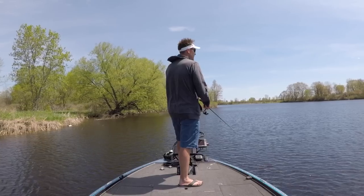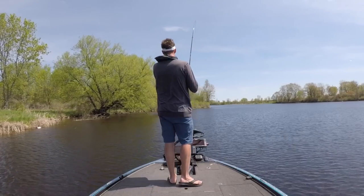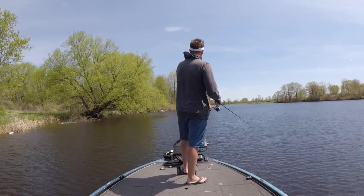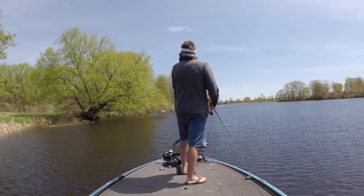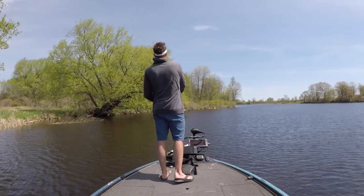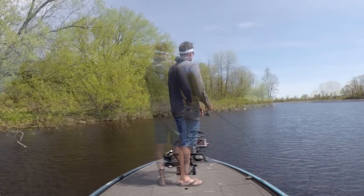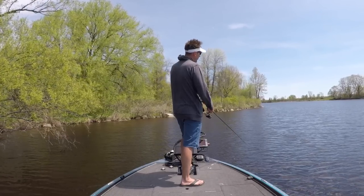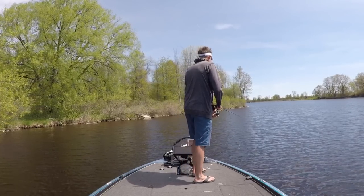Grubs work great pre-spawn, they work great in the summer, and they work great when the fish are offshore feeding on shad or perch. You can swim it at the depth you believe the fish are at. I also like to use a grub as a trailer — I'll put a grub on the back of a chatterbait, and I use it quite often on the back of a swim jig.